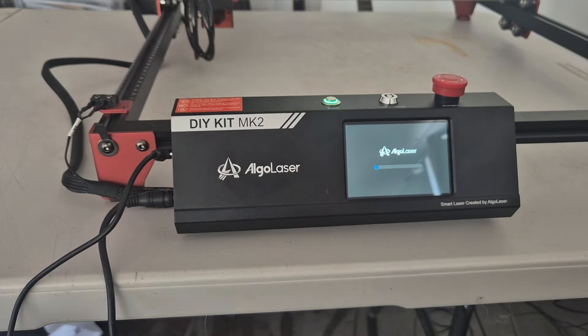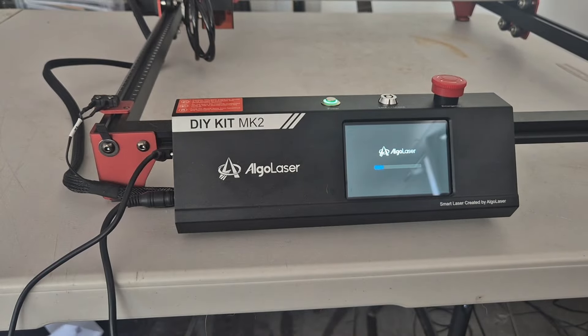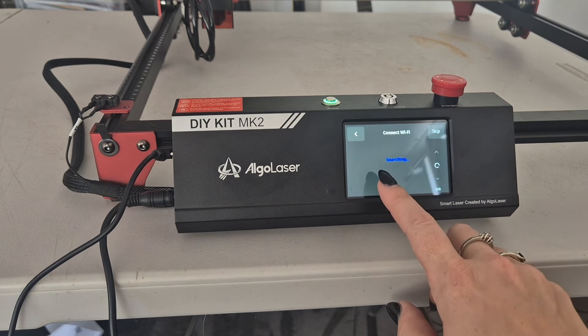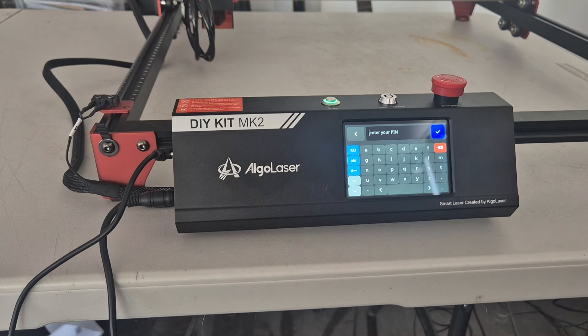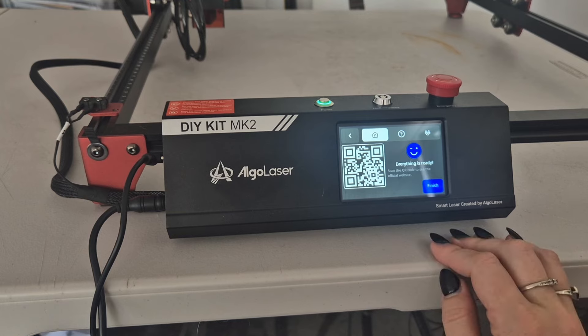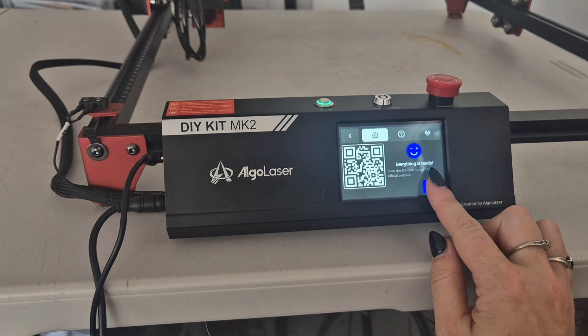I did build this off camera — I move around a lot so I don't do building videos, but this is the first time I've turned it on. I'm selecting English which is the default, and then we're going to put in our WiFi password and then it's going to connect. This took a minute and then it didn't actually work, so I did it again and it worked the second time. This is what you get once it has actually connected.